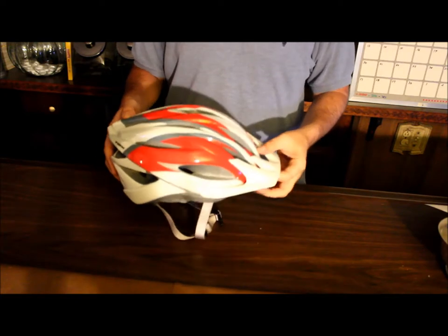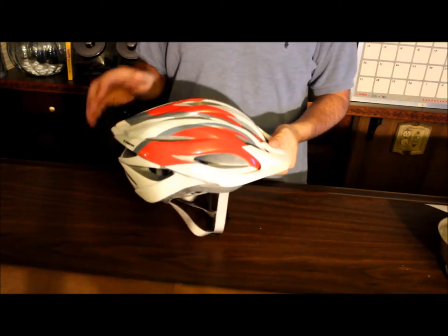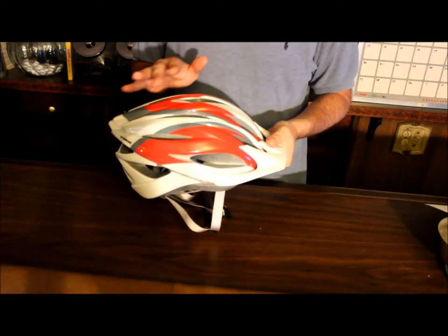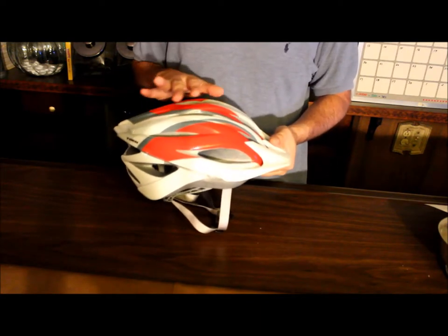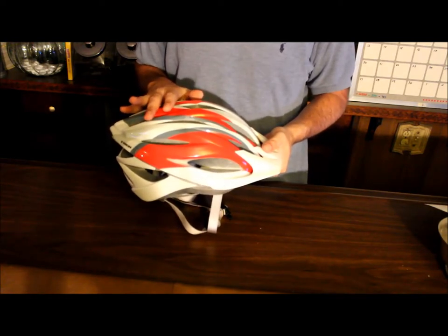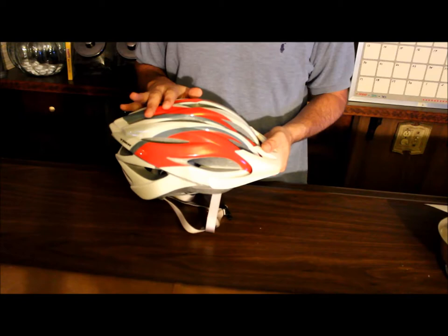Let's take a look at the exterior shell of the helmet. First of all, check and see if there are any new scuff marks. Look and see if there are any cracks in the plastic. This can occur due to UV rays from the sun having an impact on the plastic helmet.